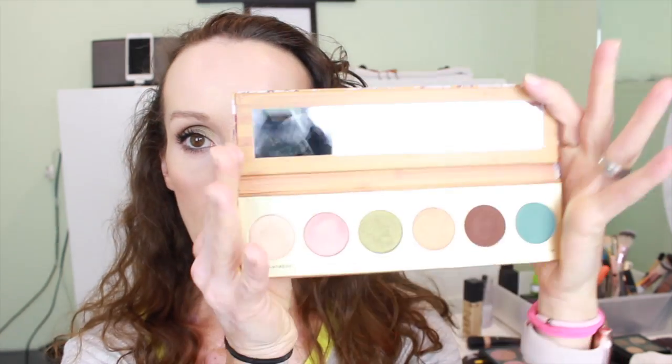Hey guys, I'm back with another tutorial. I'm going to do this really easy, sort of greenish summery look. I actually did it twice today because I was playing with this new palette. One of the things I enjoy about BoxyCharm is I get brands and things I would never choose for myself, and it pushes me as a makeup artist to use different colors, products, and brands.